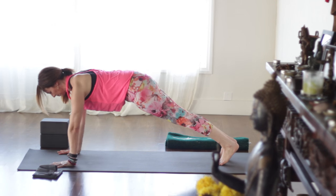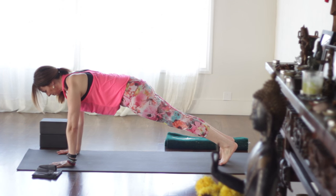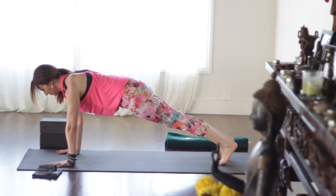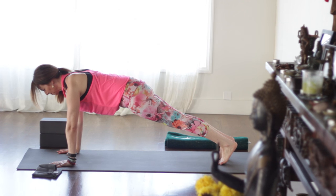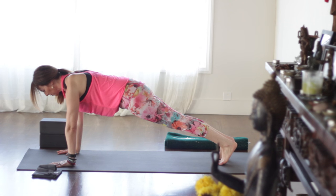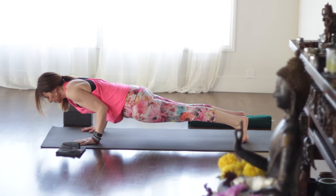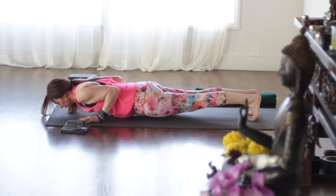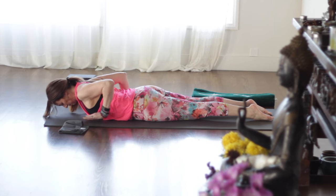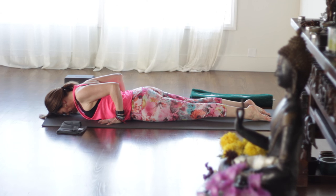Inhale, come forward into plank pose. Bring the chest forward. Try to press right up in between your shoulder blades. Lengthen the tailbone toward the heels. Keep the belly drawing in and up, and lift the backs of your knees — we're using the leg muscles a lot here. Shift forward as you exhale, slow — come all the way down to your belly. Bring the hands by the low ribs. Untuck the toes. Press all the toenails down.